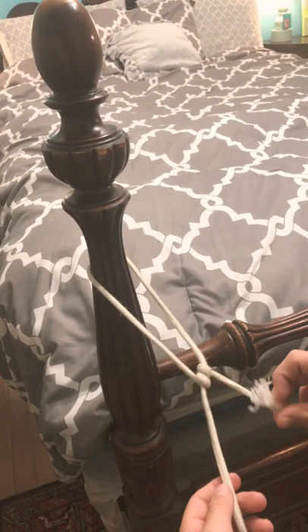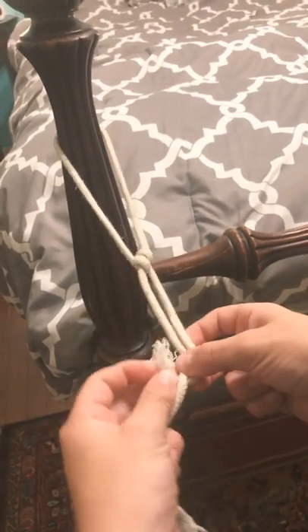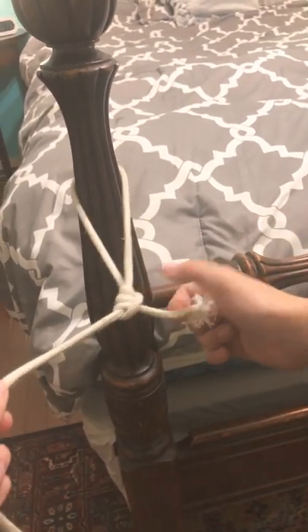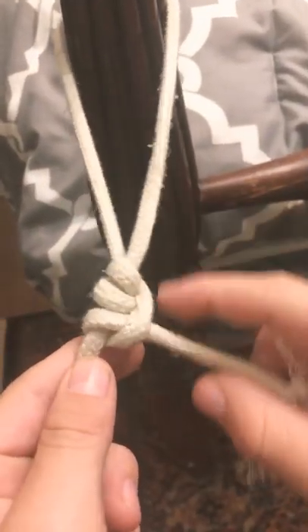Then take this rope, put it under and into the loop, and tighten it. That'll make three loops in a little area right here.